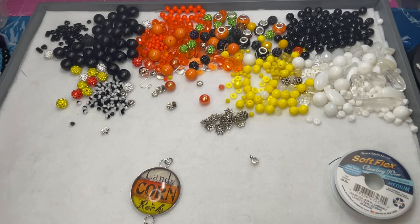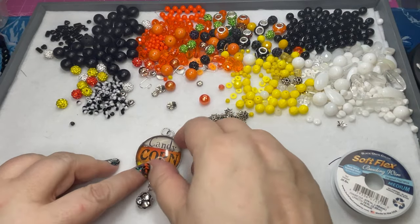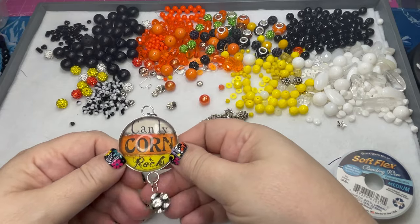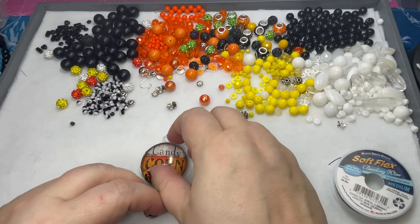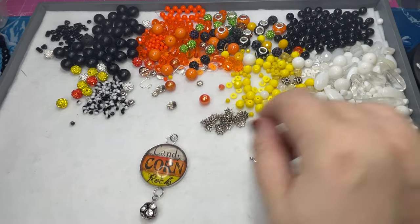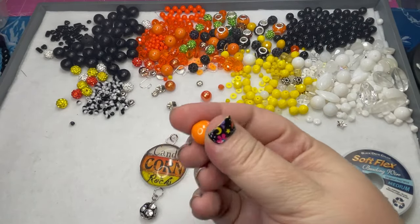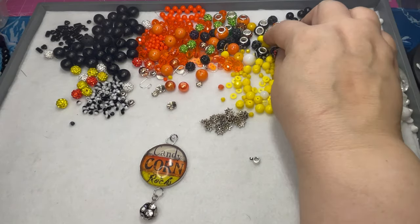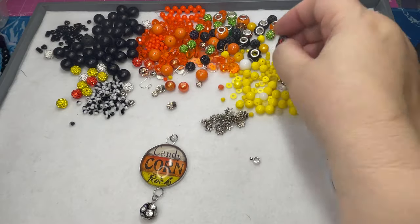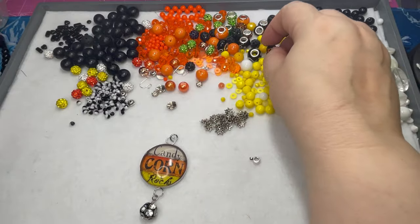So we're going to work on this today. As you can see, I've pulled a bunch of beads. I'm adding black today because of course the writing on the pendant has some black. So we're going to use black as an accent, but pretty much stick with the candy corn colors on the necklace. I haven't decided the order yet — I just pulled a bunch of different beads out of my stash to see what would look cute. I think I'm going to color block these, and then in between the color blocking, maybe put something like a little black bead between the colors.